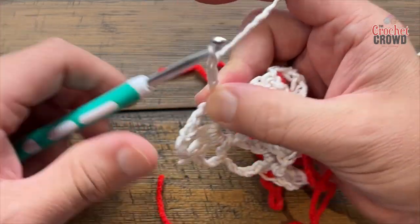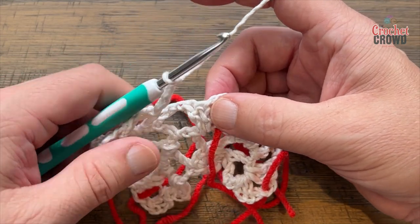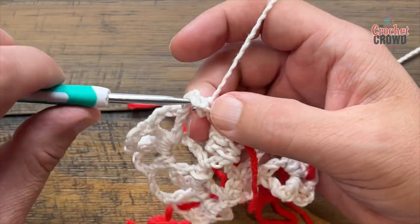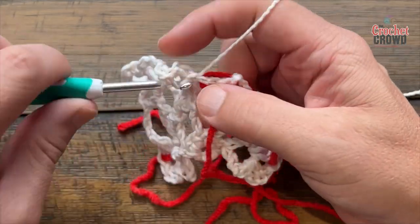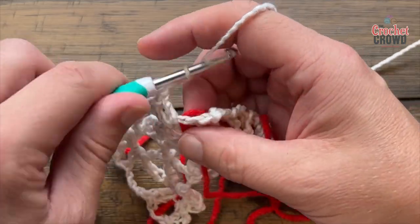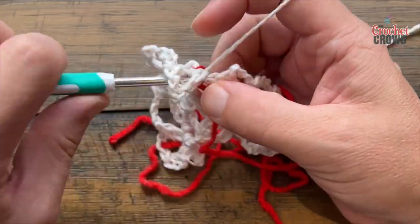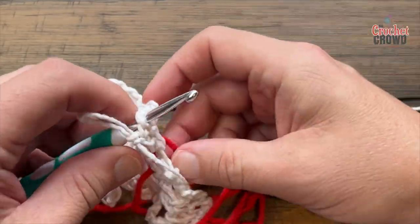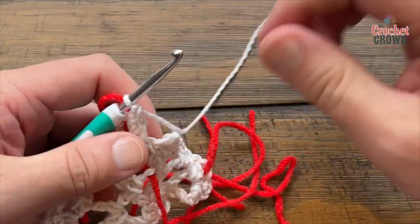In the middle spot apply the following: two double crochet — 1 and 2 — chain two, and two more double crochet in there. This is the middle. After you're done, move that stitch marker up so you can find it again in the future, and now come down the other side.